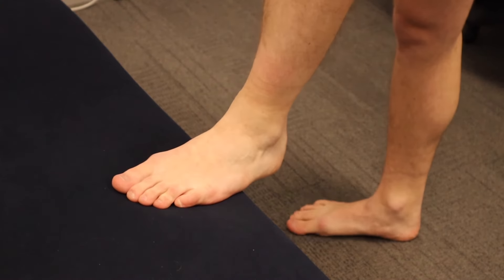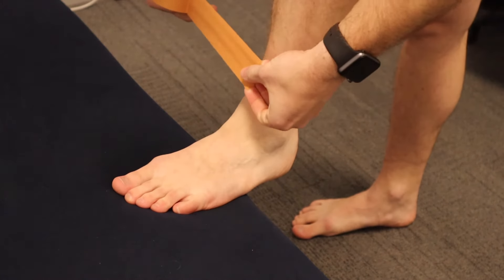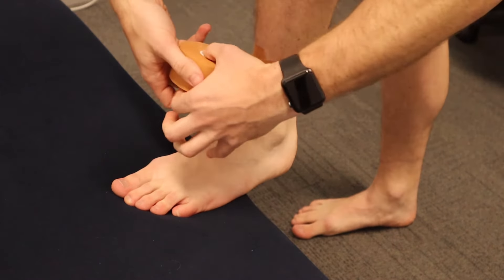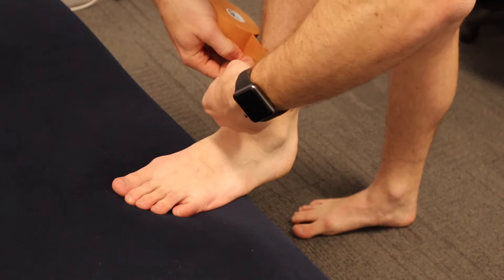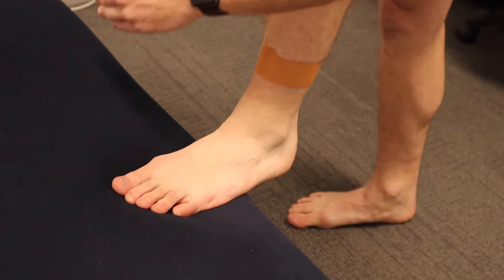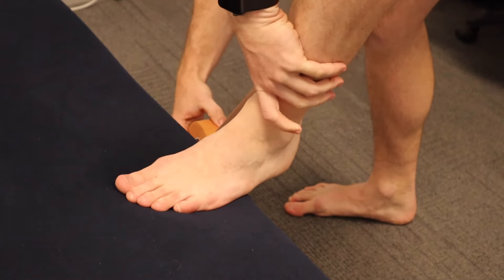First of all you want to put your foot up onto a step because that puts your foot into a bit of dorsiflexion, so you're going to strap your foot in a neutral position. First of all we're just going to lay down an anchor, and since your foot isn't cylindrical — it's kind of cone shaped — so you might have to go on a little bit of an angle. I don't want you to place any pressure down with this, so that's nice and light.